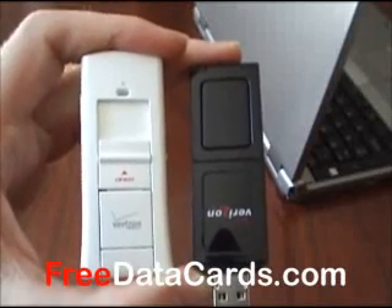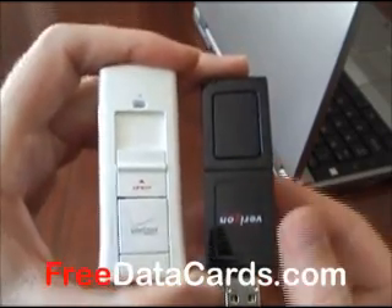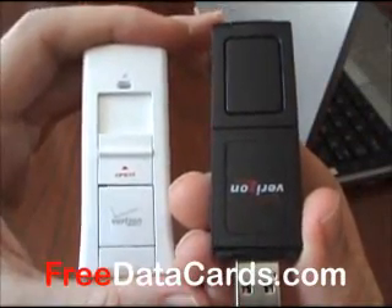Hello and welcome to FreeDataCards.com. Today we're going to be comparing the UM175 versus the USB727 from Novatel.